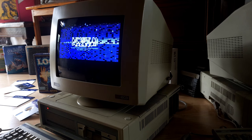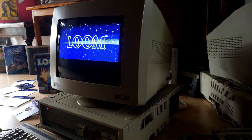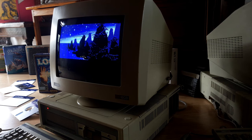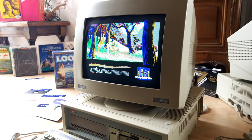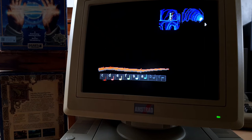Here's how the game runs on my Amstrad PC 1640, with an 8086 CPU and EGA card, and also on this Amstrad 286.